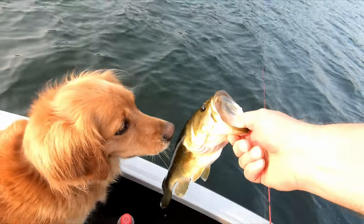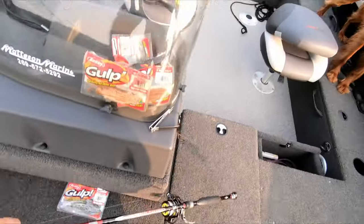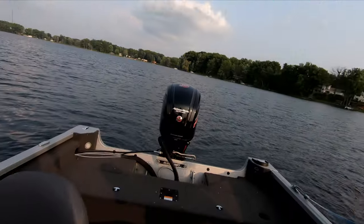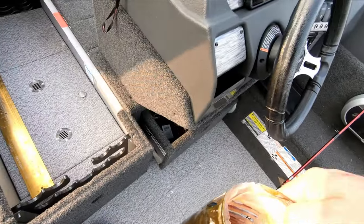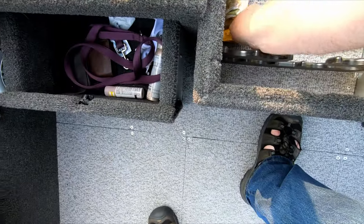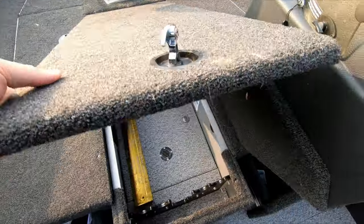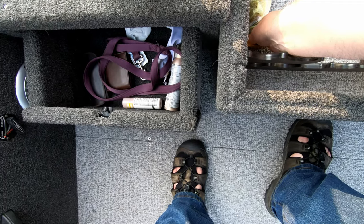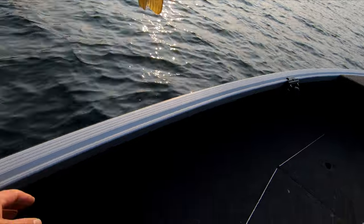I still got it! 17 maybe with the tail squeezed — let me do that again — well, 16 and a half anyway. Beautiful fish. Beautiful.